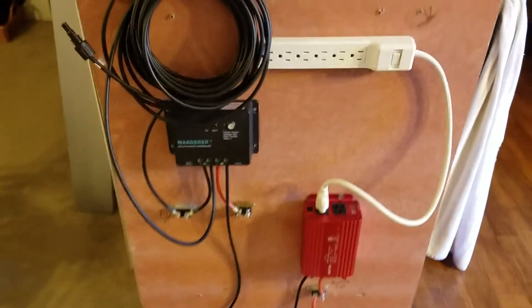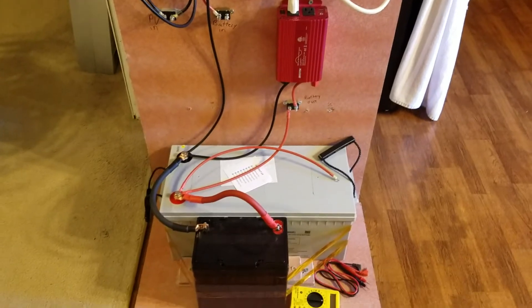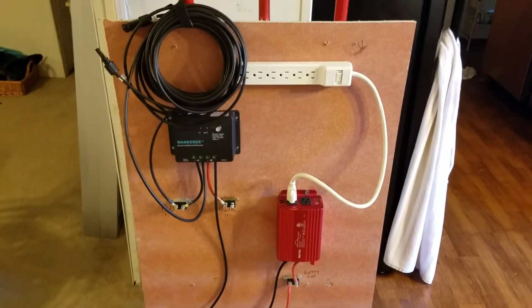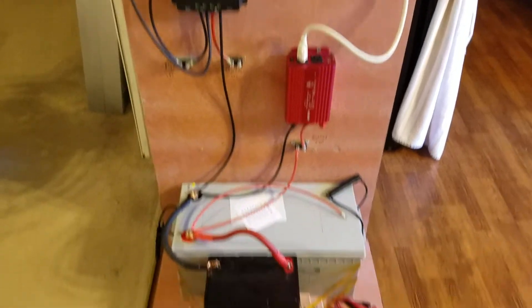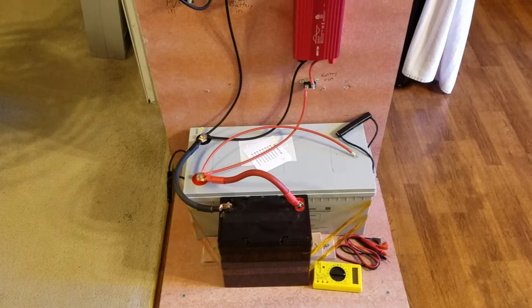A little follow-up video to Part 1 — the solar hand truck, the 400-watt solar hand truck. I've completed the wiring and I just wanted to show you how it's all wired up.